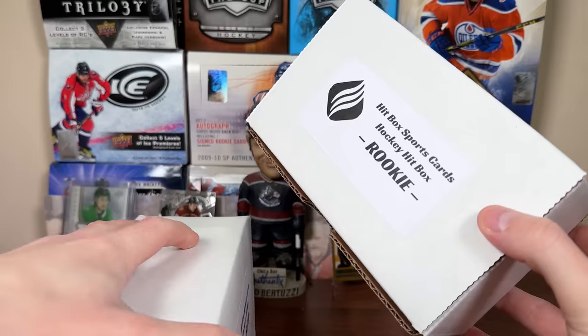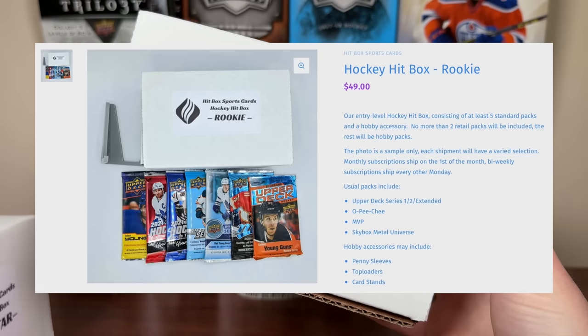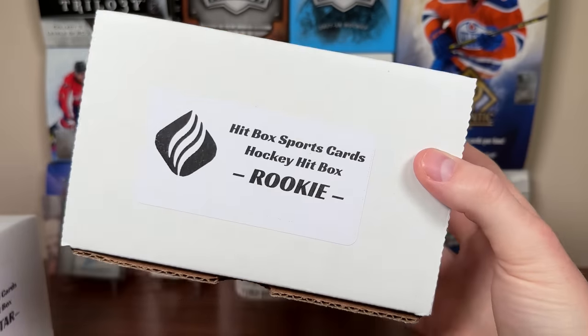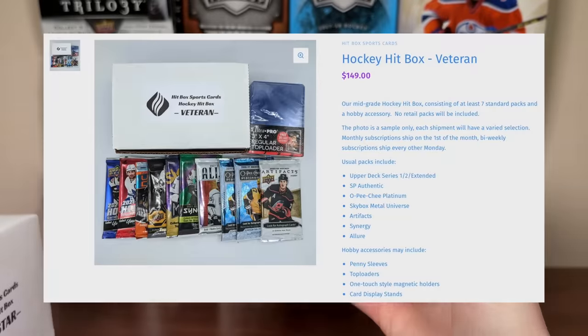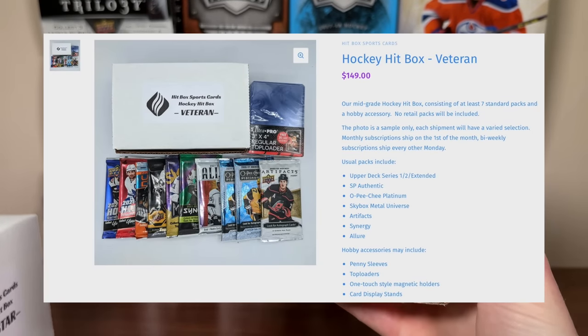So what do these subscription boxes offer? The Rookie Hockey Hitbox features at least five packs, more than two of which are retail, plus one accessory for $49 Canadian. The Veteran Hitbox offers seven or more packs, all hobby, with a hobby accessory for $149 Canadian.